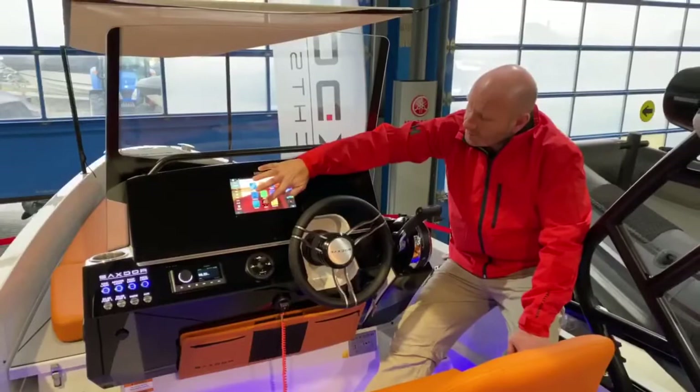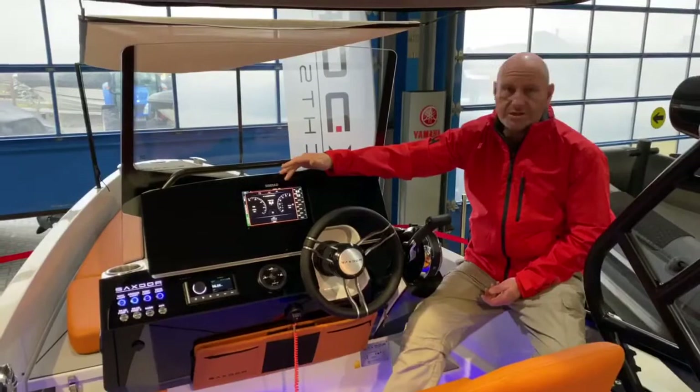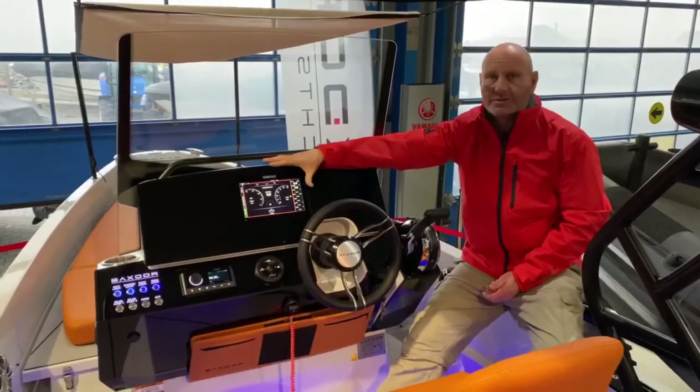It's also got the Mercury system — as part of the package on this boat comes with Mercury VesselView, which basically gives you all the engine data you're ever going to need available on this unit as well. Again, you can customise what data you see down the side of the screen — however you want to see it, you can see it.